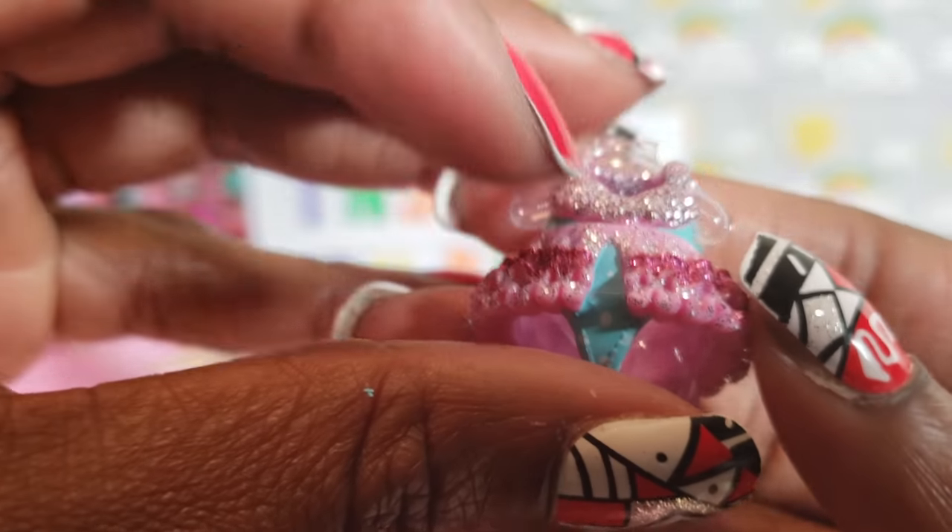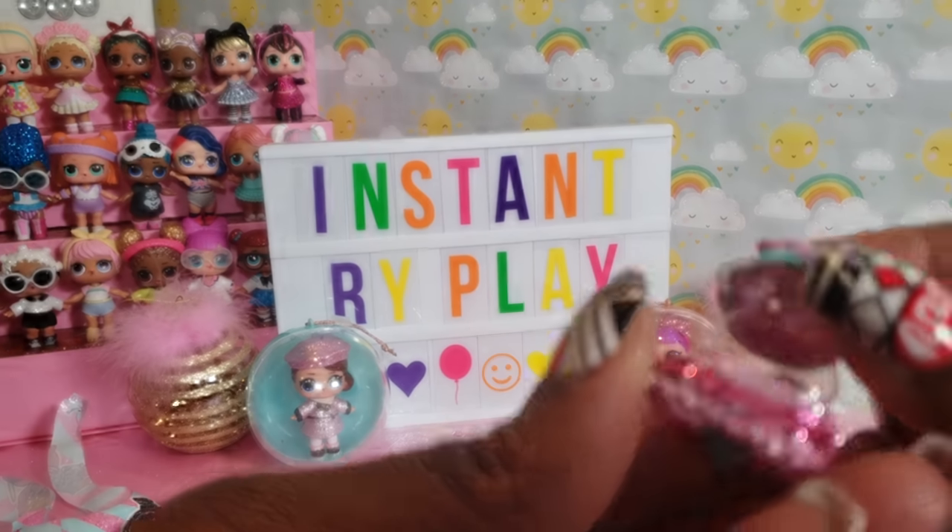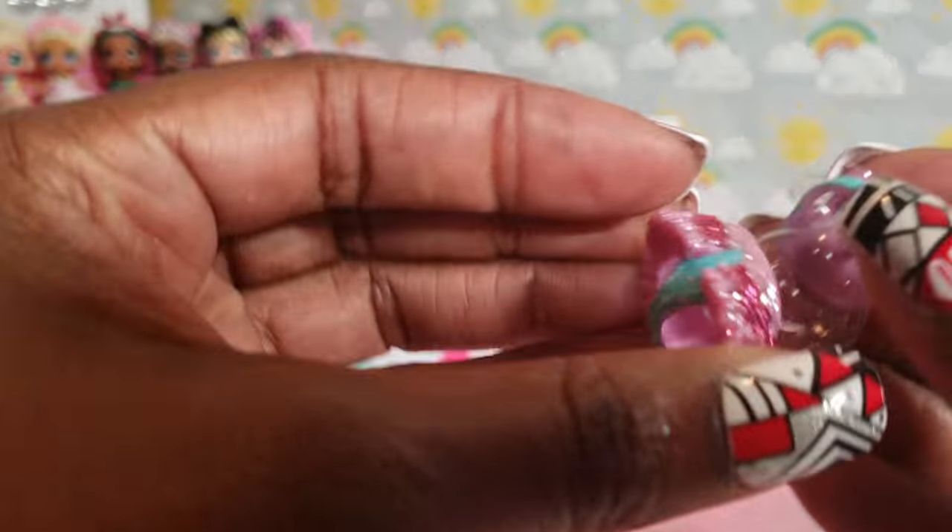Her outfit is so cute — that is a glittery cute outfit right there. It's probably her shoes or something... her little glitter ice skates! Now that is cool.